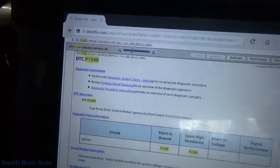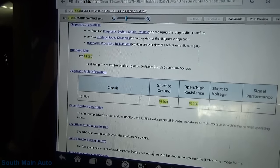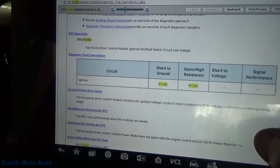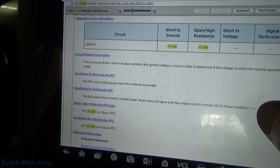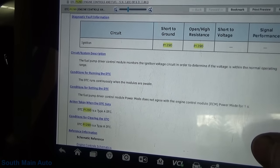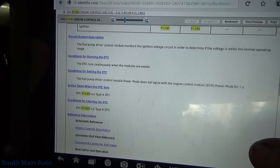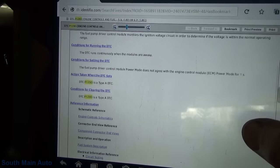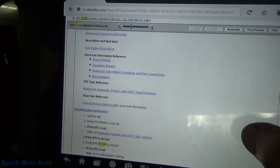Let me grab that code again because my memory is pretty short. We'll look at the code setting criteria because we need to see what it takes to generate this code in order to fix it - otherwise we're just guessing. According to service info, the fuel pump driver control module monitors the ignition voltage circuit to determine if the voltage is in normal operating range.